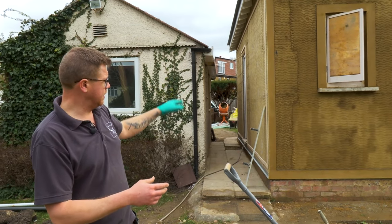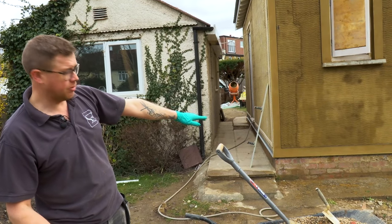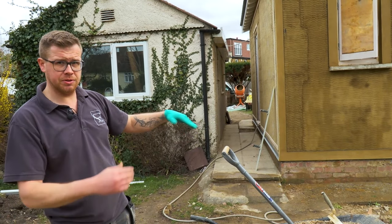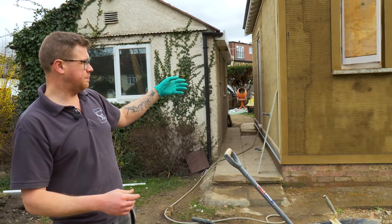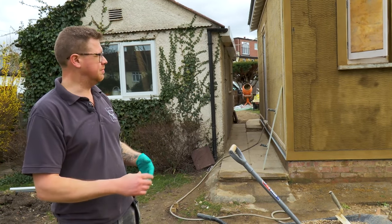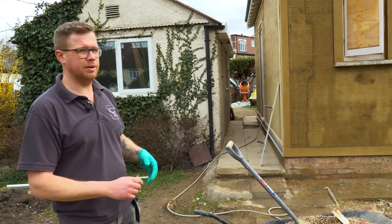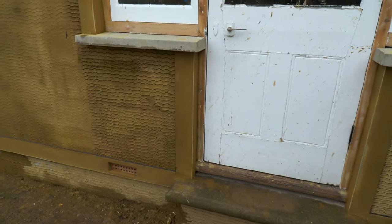All the banding was fixed on, then all the beading was put up — bell cast on the bottom — so we can separate our damp course from the plinth and avoid any moisture bridging. It's fairly thick to put on, about half an inch of render, so it took a bit of time working with it, letting it go off and rubbing it up, but it came out quite well.